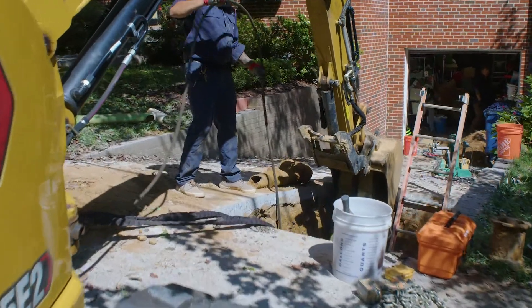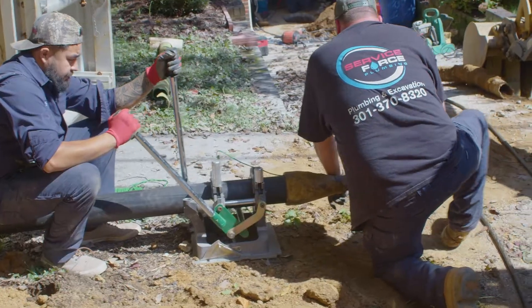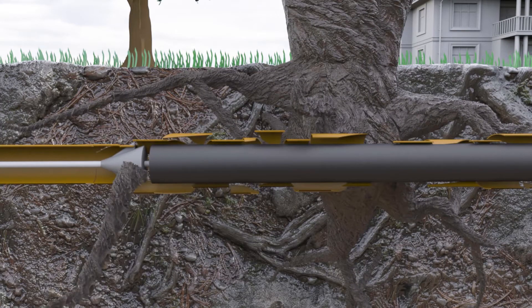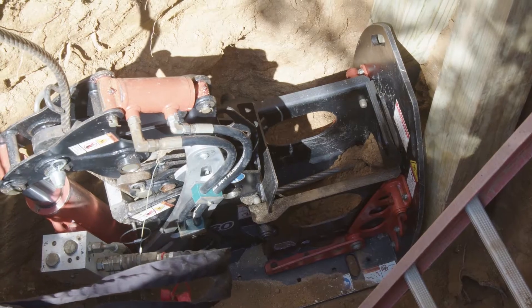Once we've run the cable system from the interior to the exterior, we'll then connect the burst head and the continuous polyethylene pipe to the line. The pipe bursting head runs down the pipe, physically breaking the old pipe, which leaves us a pathway for the new pipe.